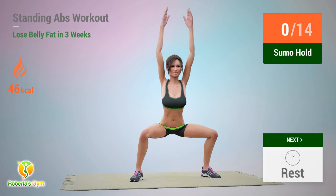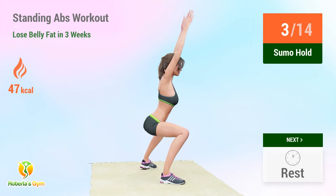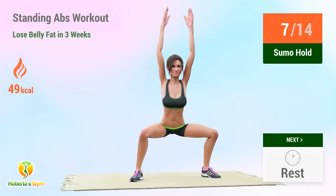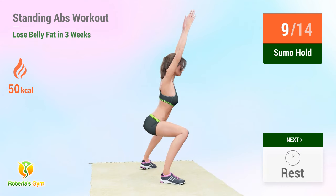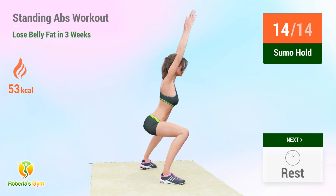Up next: sumo hold. In 5, 4, 3, 2, 1, go! 1, 2, 3, 4, 5, 6, 7, 8, 9, 10, 11, 12, 13, 14. Rest time!